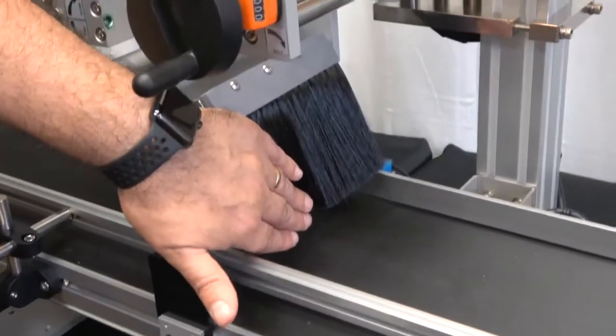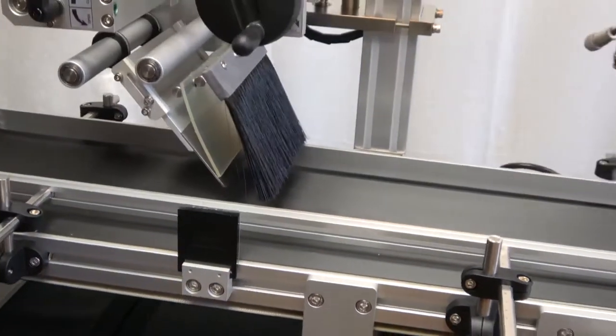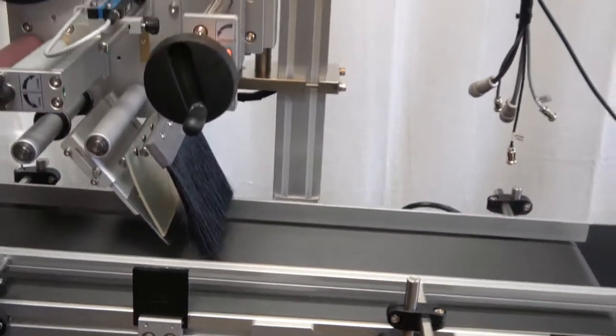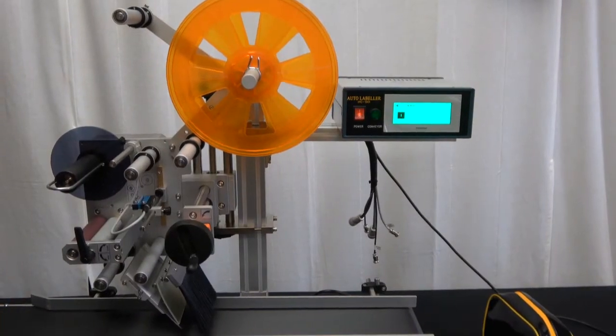The Mini-Con is a wipe-on label applicator, so you have a brush here which you want to lightly touch the top of the product as it goes through. What we're going to do now is turn the machine around and show you the back of the unit, show you how to make your electrical connections prior to use, and then we'll come back and actually load the machine and get it set up for a particular product.